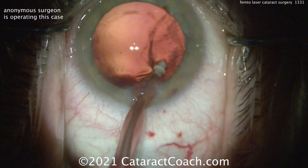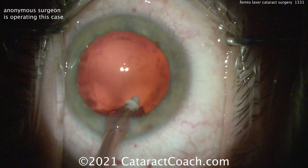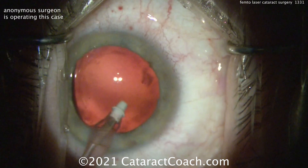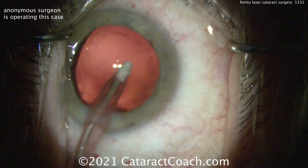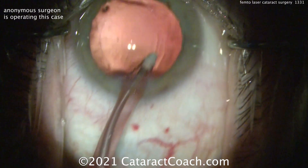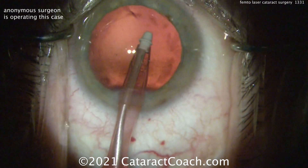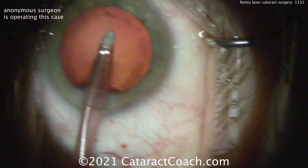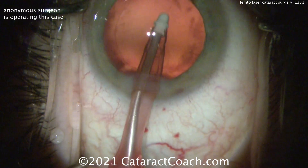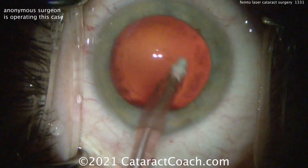So here's cortex removal, looking pretty efficient. Getting all that out, that looks really good. And now time to put the lens in. Using a femtosecond laser can certainly help in the surgery, especially if you're at the earlier stages of your career and you don't have as much skill set just yet. So it can make a surgeon who is struggling to do a great capsulorhexis get a little bit better results.